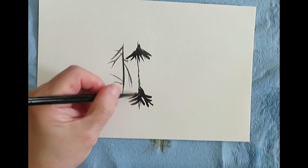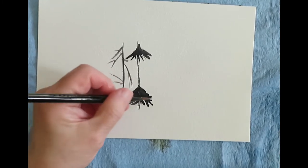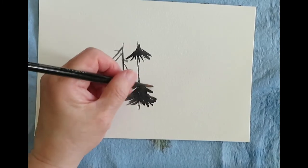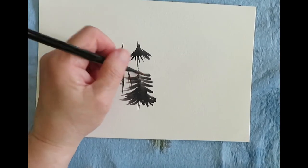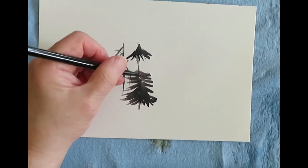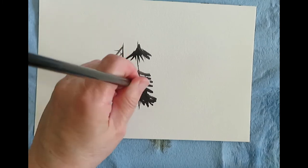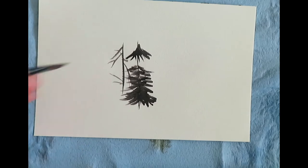I really recommend practicing this. It's not difficult, but experienced people always say this is easy while someone who's never done it thinks they can't. You just have to practice and it will come. Watch how you're slanting the brush — straight up, straight down. What effects do you get? When you use the corner you get a different look than when you use the entire flat of the brush. Try tapping, try all these things.